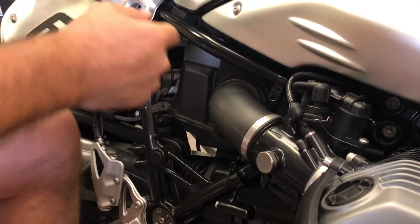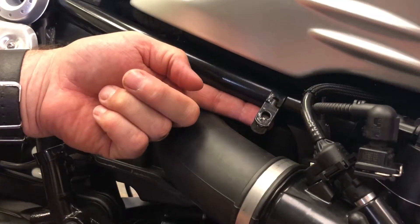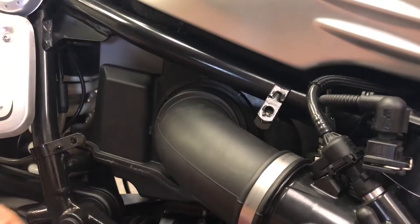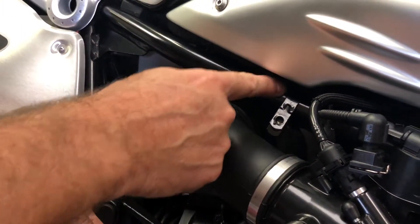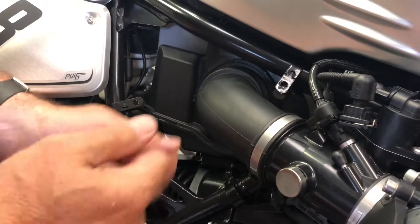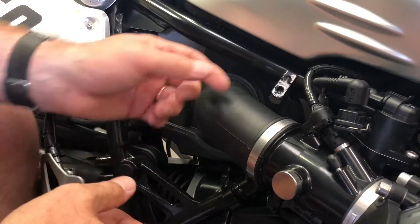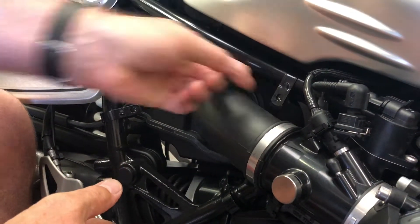I've already placed the clips on the frame, as you can see. This is also in the instructions, but it can be a good idea to put a bit of electrician's tape around the frame where the clips are going to go. This just stops a little bit of rubbing, but there won't be a problem anyway because the clips are heavily powder coated.